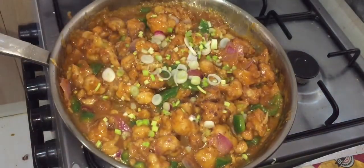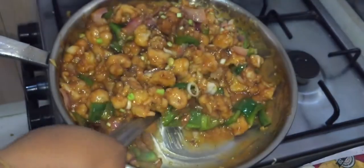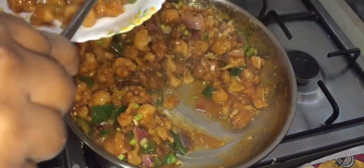After garnishing, we put spring onion on top. We are ready to serve it.